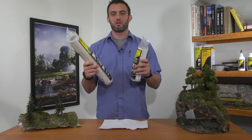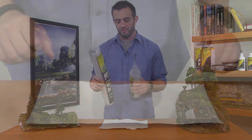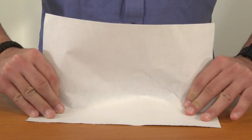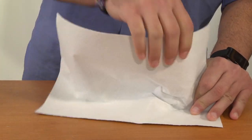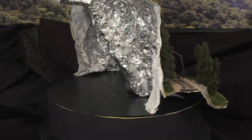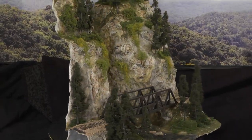Hi, I'm Jonathan with Woodland Scenics. Today I'm going to be showing you a revolutionary product called Shaper Sheet. Shaper Sheet is an innovative terrain building material. As you can see, all you have to do is just shape it and bend it any way that you'd like. It is fully self-supporting and it holds its shape.